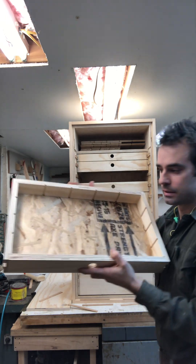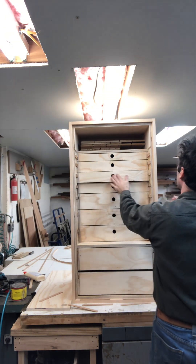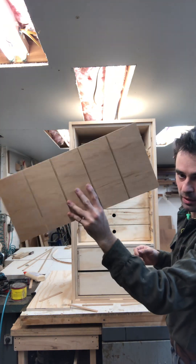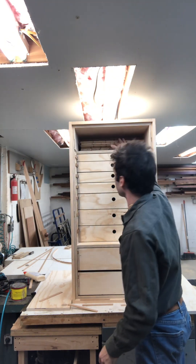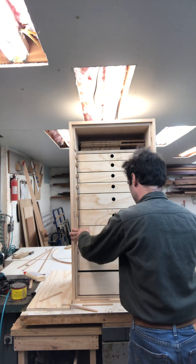This is what I'm going to make those partitions out of — I just ran these through the saw at the same time I was doing the parts for the drawers.